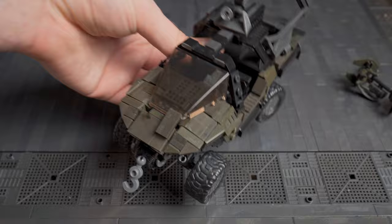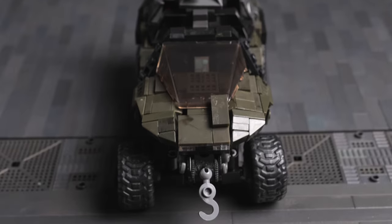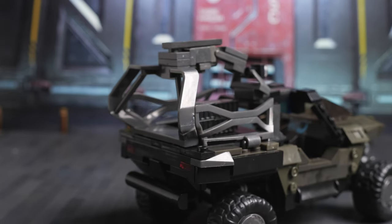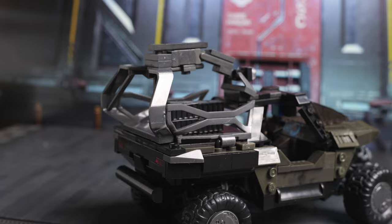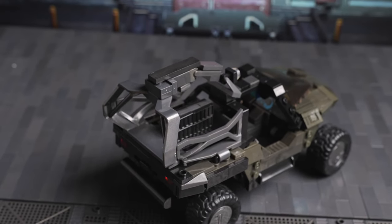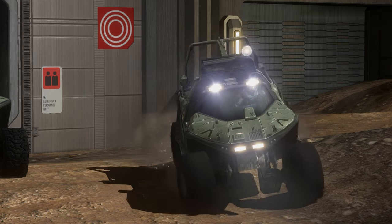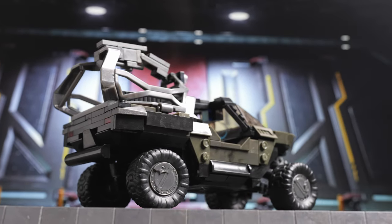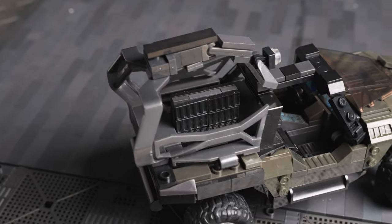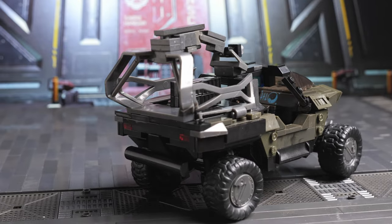So let's start with a classic Halo Warthog variant — the Troop Hog. This was first featured in Halo 3 and is a pretty cool variant. Terrible for troop protection, but if you want to get troops from A to B quickly, it works. There is a slightly different Halo Reach variant of the Troop Hog — I like that as well, but in general I prefer the Halo 3 look, so that's what I went with. It's a relatively small modification from the original rear and it's been rebuilt to accommodate the Troop Hog pieces that Mega manufactures.